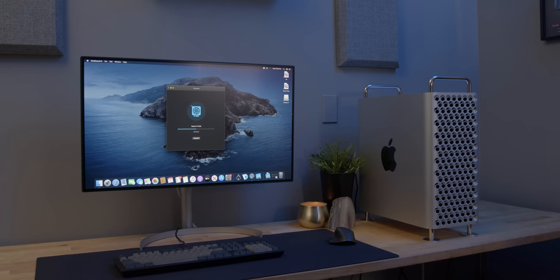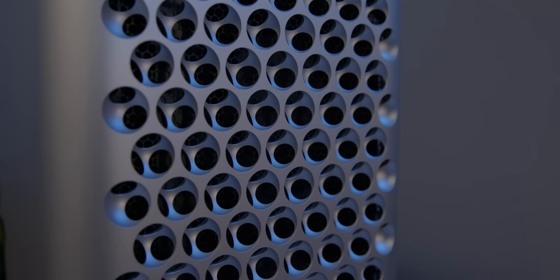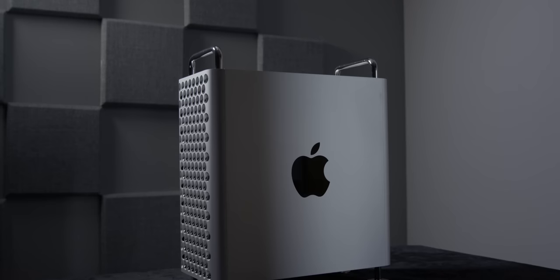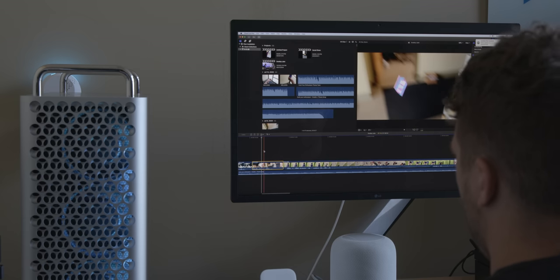One thing I've always liked about Macintosh computers is how quiet they are, which is actually a design relic of the bygone Jobs era. You can rightfully argue that this is often the result of higher-than-ideal idle temperatures, thermal throttling, and wimpy or outright stupid thermal design. I'm looking at you, MacBook Air.